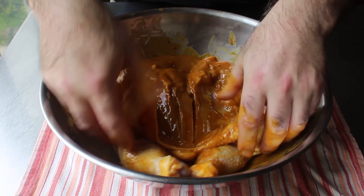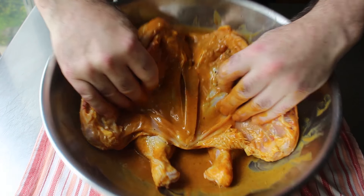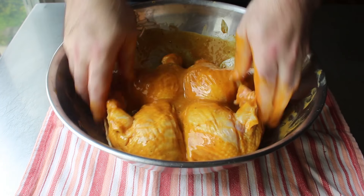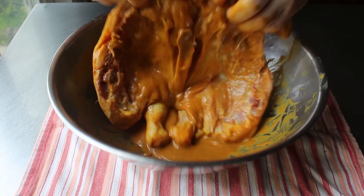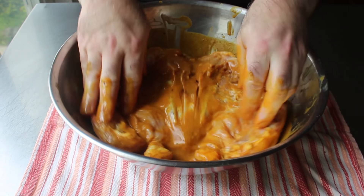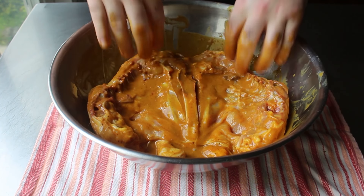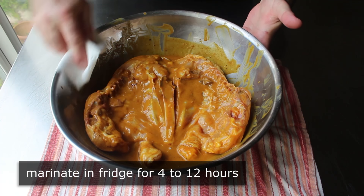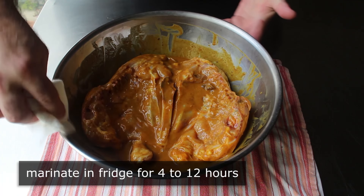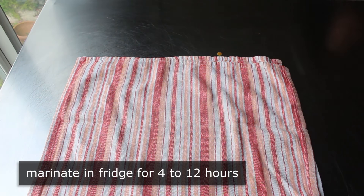Once the cuts are done, continue making sure the chicken is well coated. Make sure you end up with the breast side down, then clean up the edges of the bowl and transfer it into the fridge to marinate for anywhere between 4 and 12 hours. If you're going overnight, you'll want to cover it, but for 4 or 5 hours it's fine uncovered.